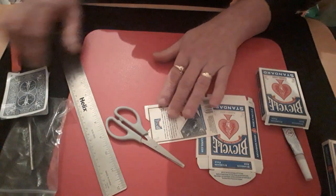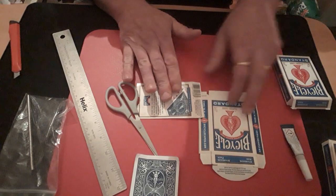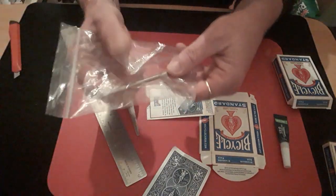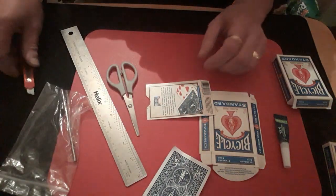I didn't tell you what else you need: you need the two boxes, some glue, some scissors, a ruler, these little strong magnets — get them off eBay — and a sharp knife.